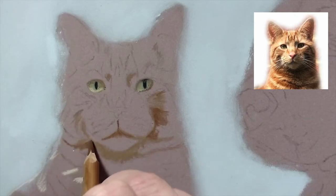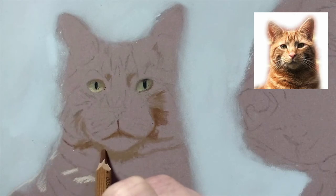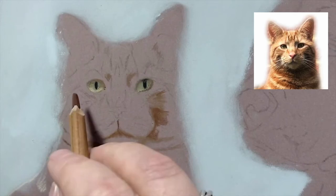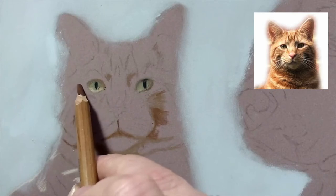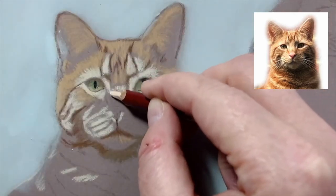I'm going to use this color - I don't know the actual name but it's the Faber-Castell pit, probably a burnt sienna, code 283. It's one of my popular pencils and I'm going to block in some of the tabby stripes while I've got it in my hand.